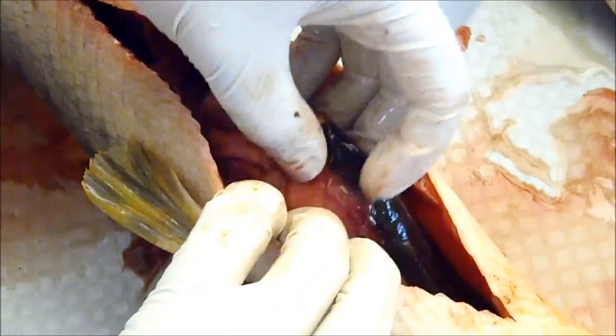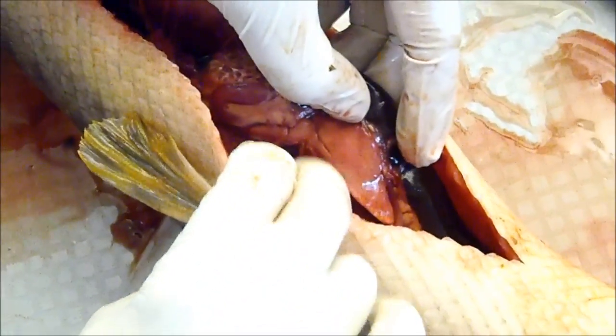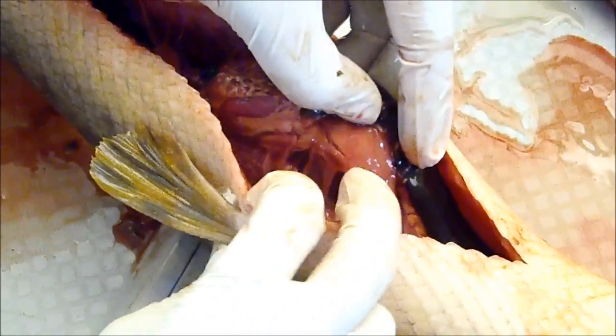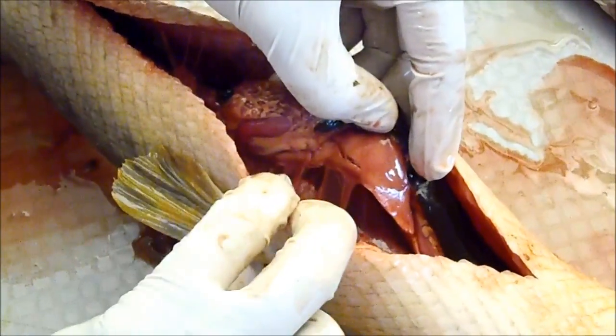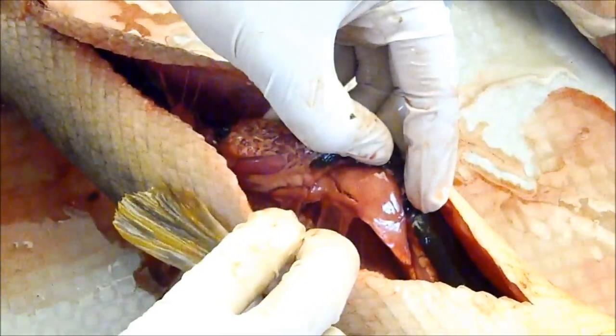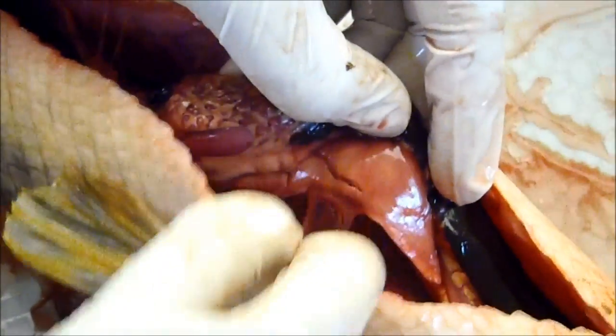Here you can see this connection looks like a series of thin threads — it's not necessarily a solid connection. You can see some thicker connections more anterior, and one thicker connection more posterior. It's a series of threads, and that's the vasa efferentia. In females, it would be one solid and relatively consistent-looking connection — a communal connection.